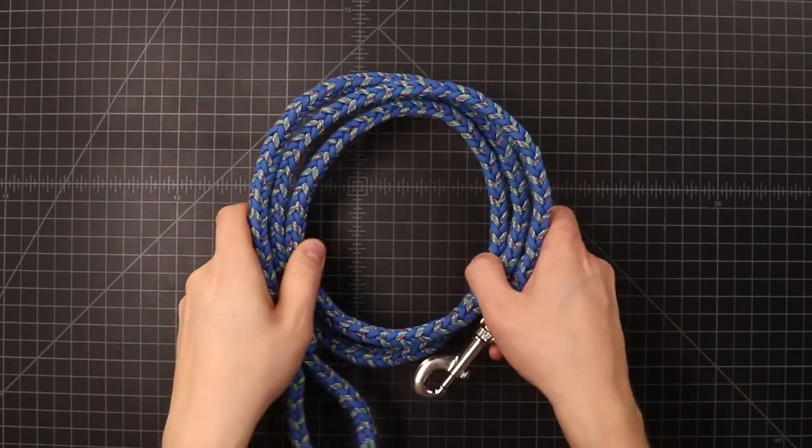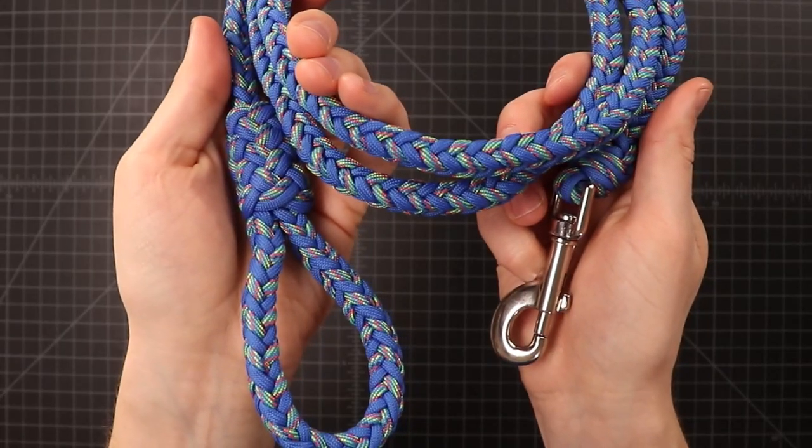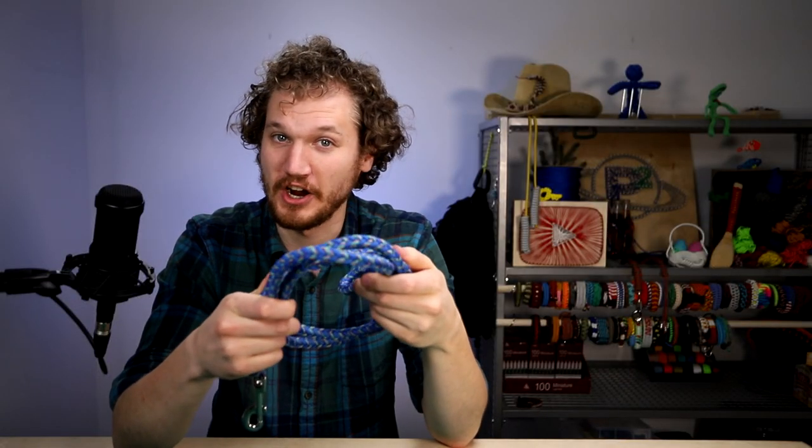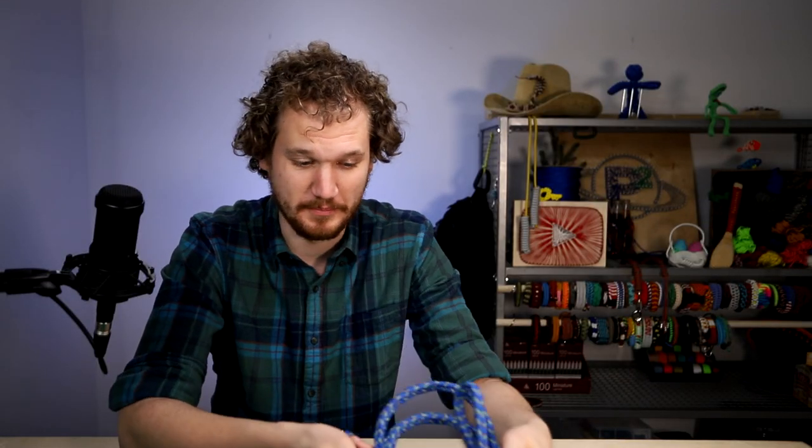We've done a couple of pet related projects on this channel over the years. The most recent one is this heavy duty dog leash, and we got a lot of good feedback on it. People were actually wondering if we could make a heavy duty dog collar tutorial to go along with it. We wanted to make this one adjustable as well, because it's pretty hard to make a collar exactly the right size for your dog, or if you're making them to sell, it's really hard to predict exactly what size of dog you're going to be making these for.